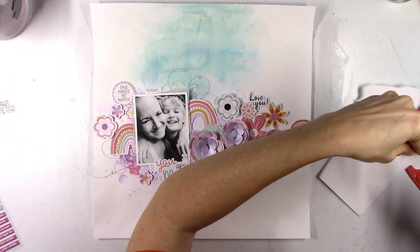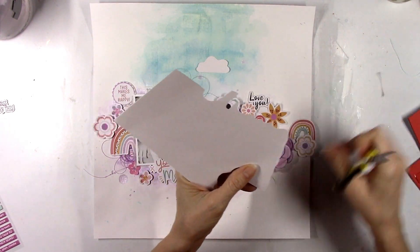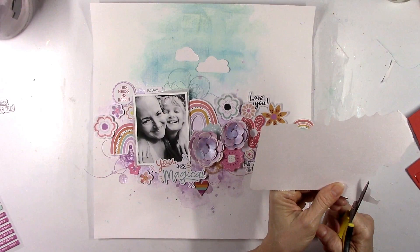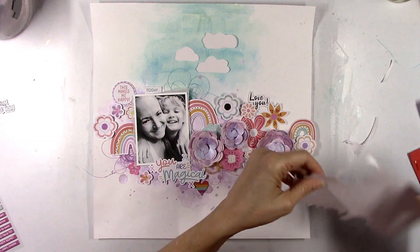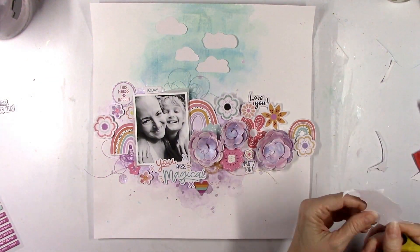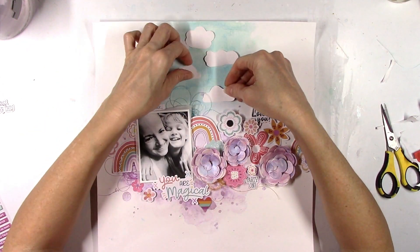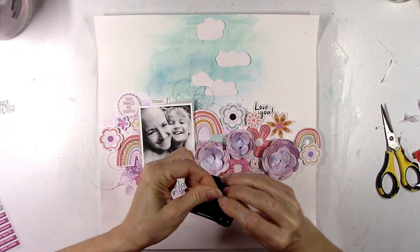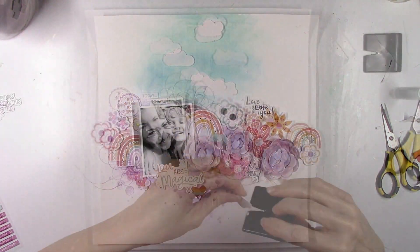Back to the sky part up at the top — when I have a sky like this I love to add clouds. I've done this on many layouts. I just take some scrap cardstock and hand-cut some little wonky crooked clouds and add those up to the top. Clouds are such a fun, easy, and cute thing to add to a sky. It always looks cute and you kind of just know that's the sky. If I like something I just stick with it and do it over and over again, and that's okay.